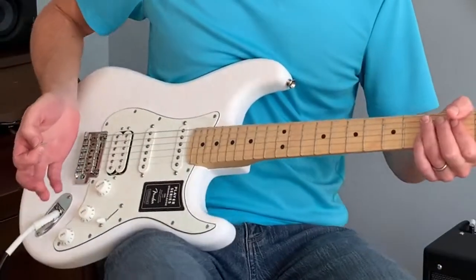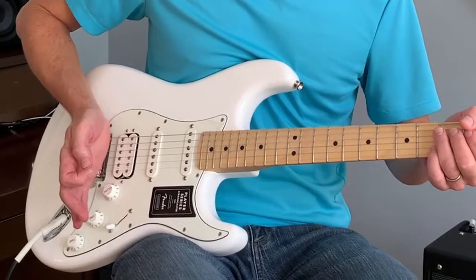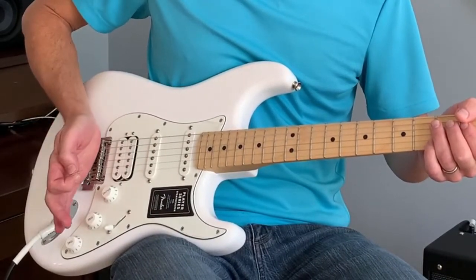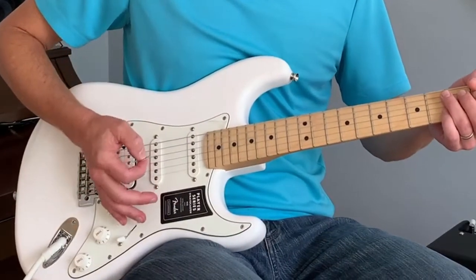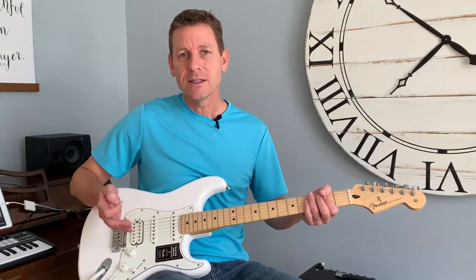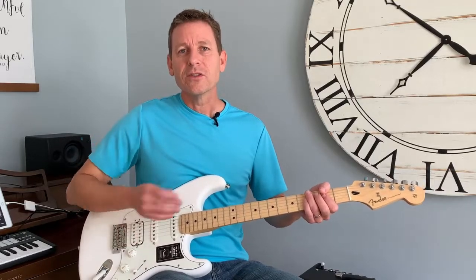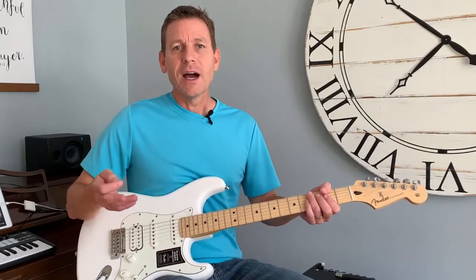If I take my palm and put it right over those strings — my right palm — and bring it just over the bridge. This is called the bridge. I'm going to bring my palm, sort of set it on the bridge, but then actually move it on top of the strings and set it down lightly. I get this effect. You can tell right there — it just sort of dies instantly, because my palm is covering all the strings. It stops the vibration and the strings naturally die out pretty quickly.